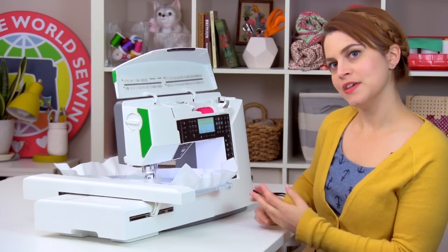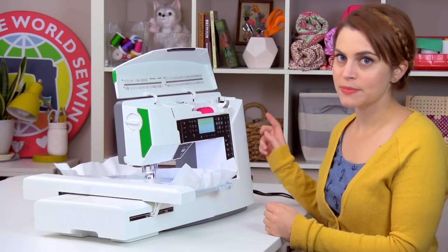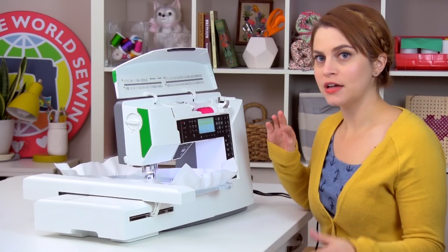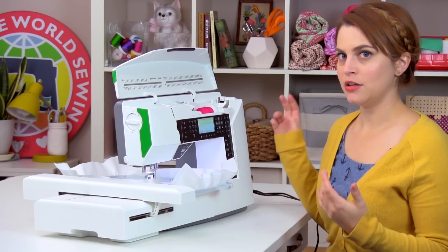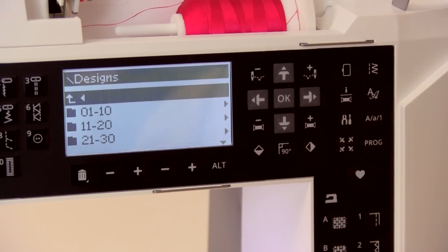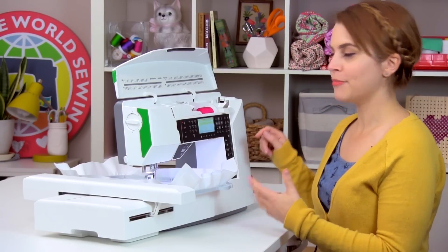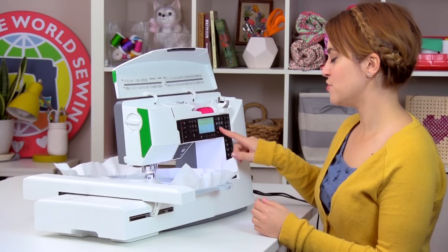The very first thing we have to do is pick a design to embroider. As a reminder, there is a PDF booklet on the USB stick and on the Husqvarna Viking website that you can look at to know which design is which number and choose your design that way. So once you have your USB stick in and you click OK, a screen will come up showing the contents of your USB stick. Click on design, then open the sub-menu with your number range — I'm going to stitch out design number 6 — then scroll down and choose number 6.